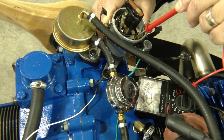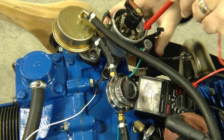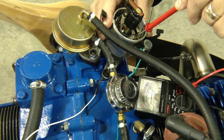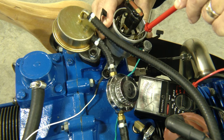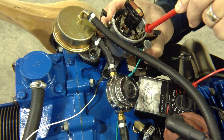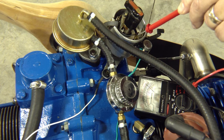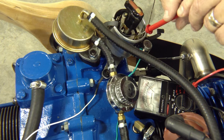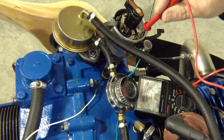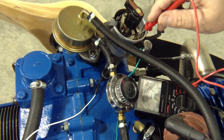I'm going to rotate it counterclockwise, just until I see current flow. We can see that I've got voltage coming across there. Turn it back this way just a little bit — it drops. Turn it back just a little bit more counterclockwise. Right there — that tells me I'm just at the point where the points are opening and the engine is going to fire.